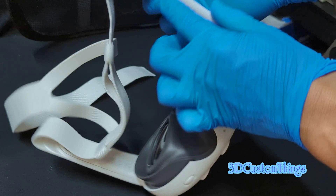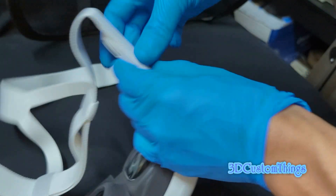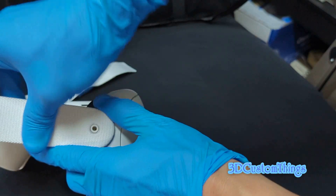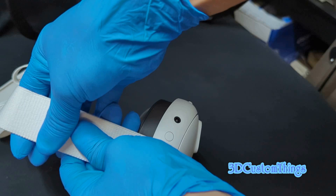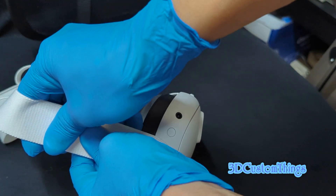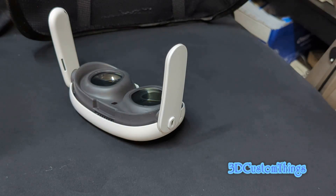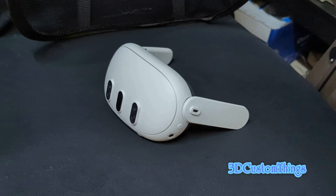For the side parts, press in the middle and at the edge peel it away — it's like peeling an orange peel — and it pops off. Do the same thing on the other side: apply general pressure in the middle and it pops out. There's the back piece too. Keep all these parts in case you ever want to put the factory strap back on.